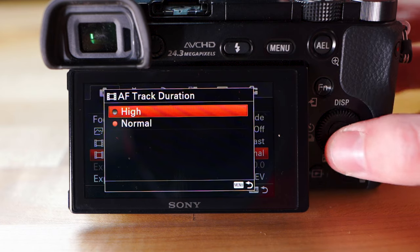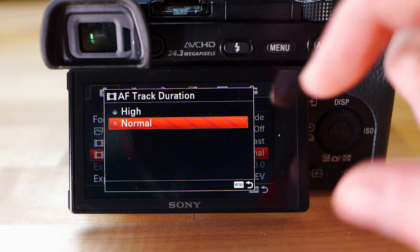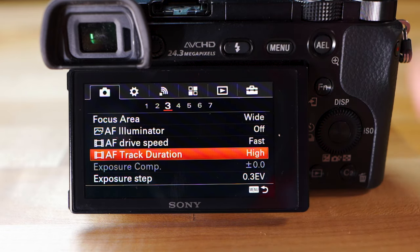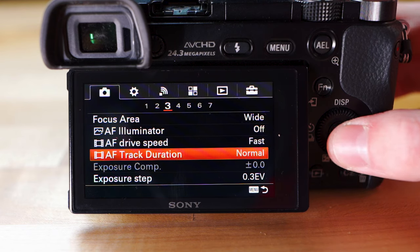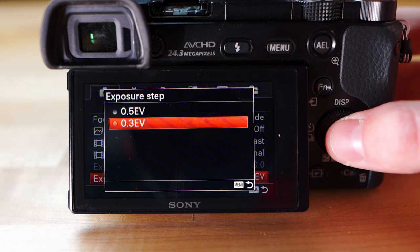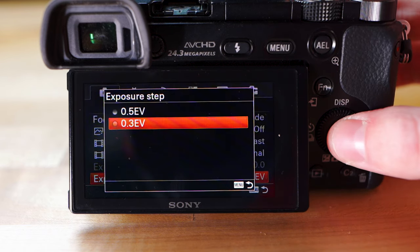Track Duration is basically how fast the camera thinks your subject is going to move when using continuous autofocus. High is for very fast-moving subjects like someone running or a car. Normal is what you'll want as a beginner — it's a little slower and more precise for keeping something in focus while it's moving, and as long as something isn't flying around the screen it'll be fine. Exposure Step I keep at 0.3 — it's more precise for controlling exposure and exposure compensation, so just keep it there.